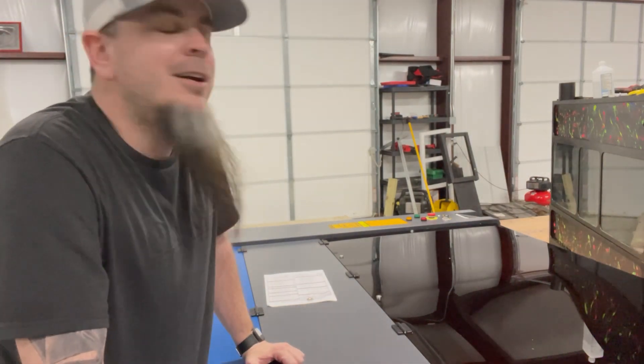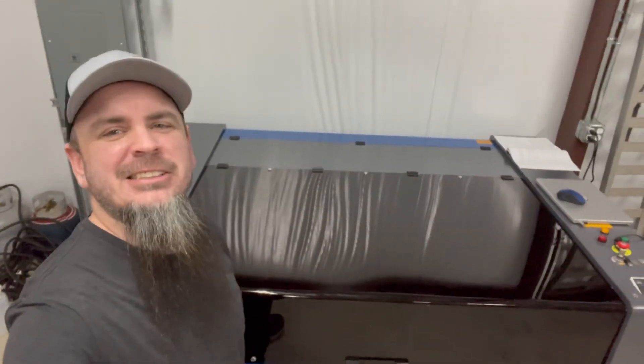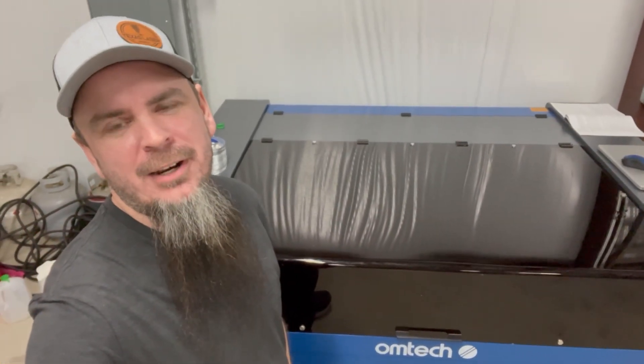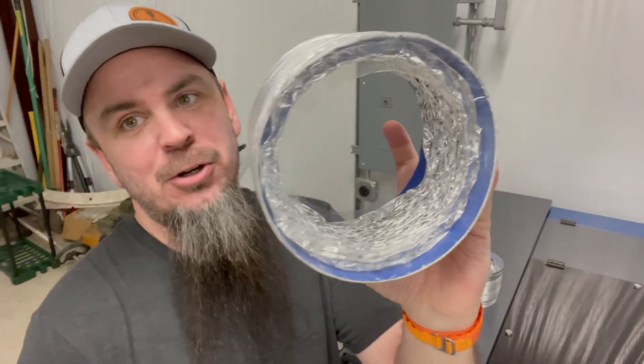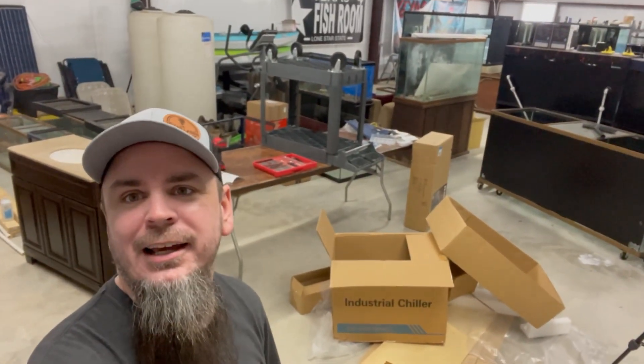Don't recommend doing that by yourself, but it's off the pallet. It's actually taking me several days in between making all these videos, but I somewhat have this in its temporary home. I don't want to drill holes through this wall for the exhaust ducting — it's two six-inch holes — and this isn't going to be its final resting place. I'm in the process of rearranging the fish room because I want this on the back wall, not right here by the bay door. I have so many tanks in here right now, lots of repairs I'm working on, and the shop is a mess.